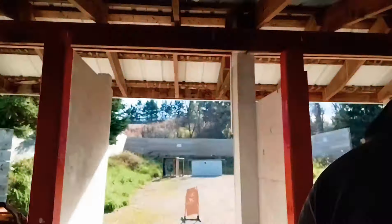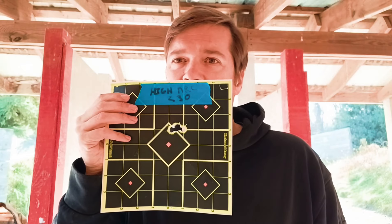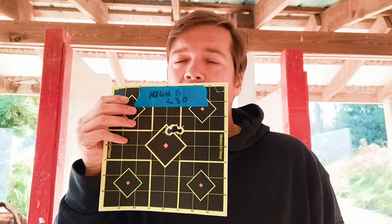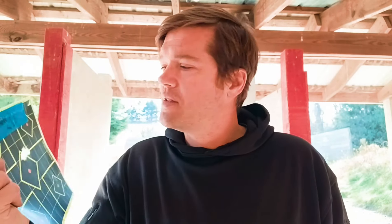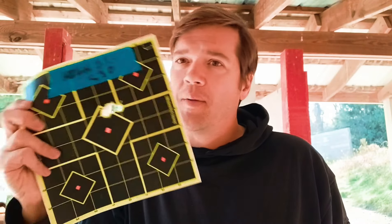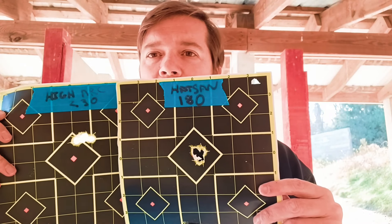The second one I shot was the High Arc Hunter, recommended by AOA — they still shot good, they were touching. I thought they were going to drop quite a bit but they actually didn't drop at all. At 25 yards there's not much drop in any of these, even the heavy ones. This is definitely a good one — I've bought a lot of these because they were recommended. So I'm probably down to these two, they're very very close, and I'll have to do more testing.